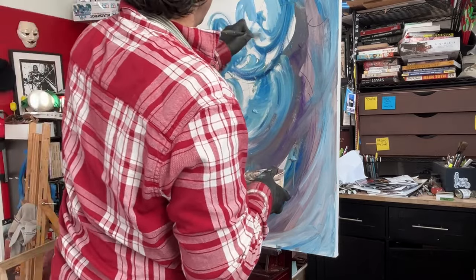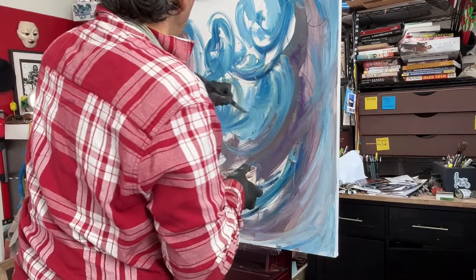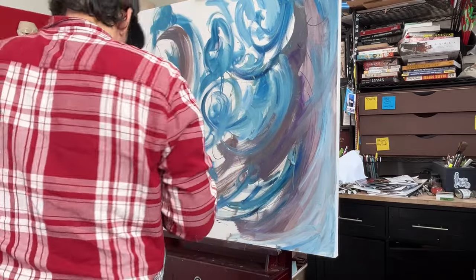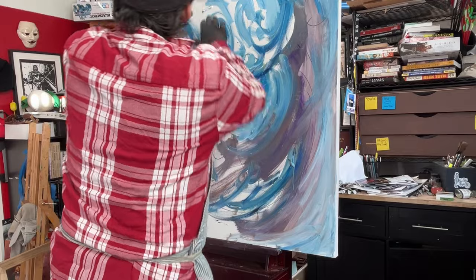I didn't mean it to look like ocean, but it clearly looks like an ocean now, right? It's totally what's happening. And that's fine — it wasn't my intent, but it's definitely what's happening now.